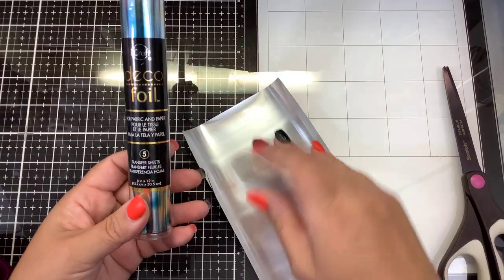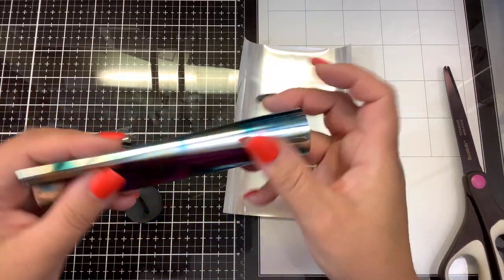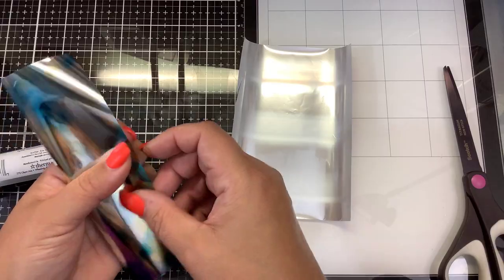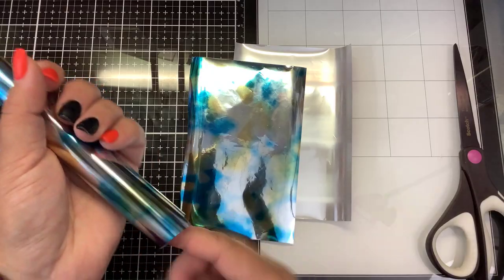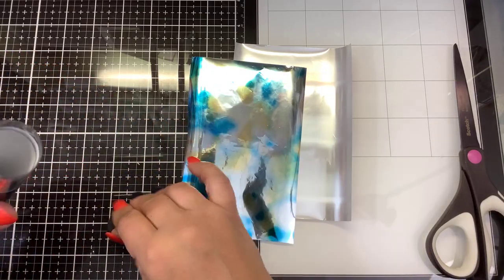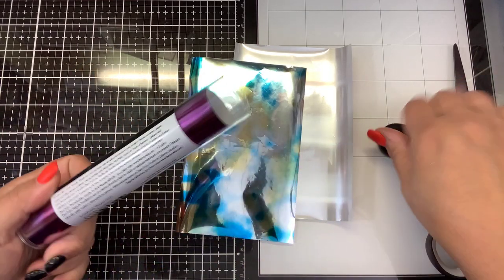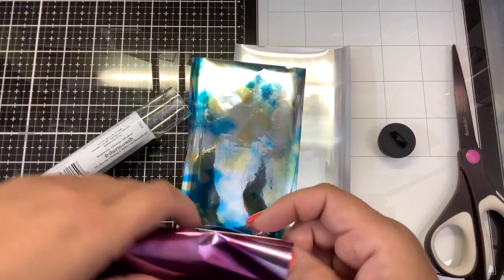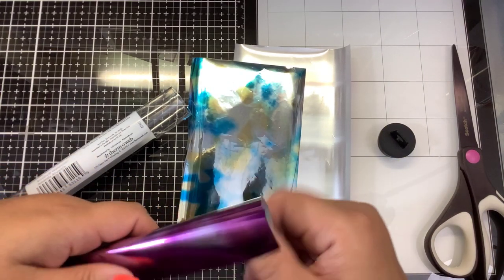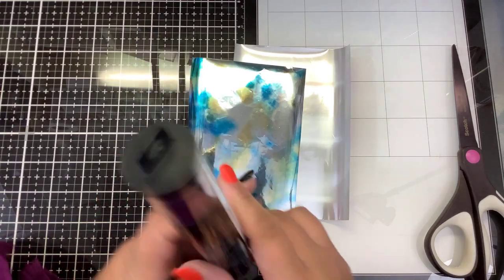We have the tie-dye blue here, it's called Lapis Watercolor. Very pretty. Now these are toner reactive foils or mink foils - these are not hot foils, they are designed to be used with your mink or your laminator. This one is called Amethyst Watercolor, so it's like purple tie-dye. Very pretty.